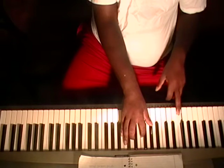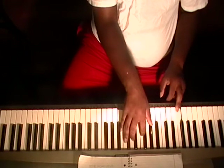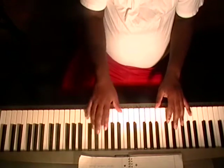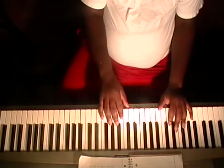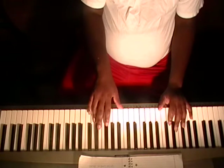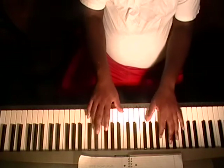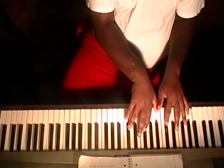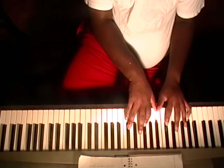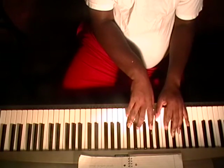Another transition chord — B in the bass, right hand: A flat, B, D, and F. And back to your one. Another little run that you can do: E flat to D to B flat, F to E flat to D. Another transition chord: G, E flat in the left hand, right hand: F, B flat, E flat.